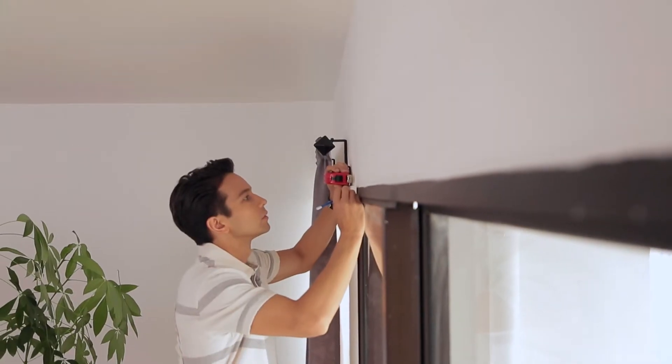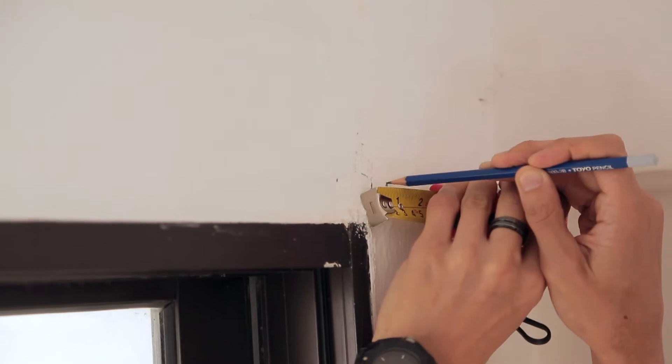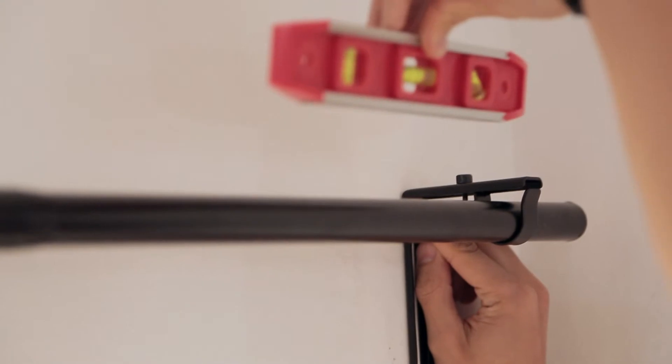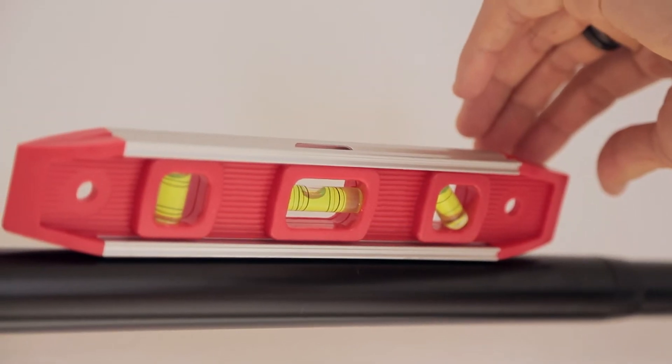To install the curtain rod, measure and mark the bracket locations on the wall. Double check the placement by holding the rod and brackets in place. For this, you'll need a little help. Check for level.